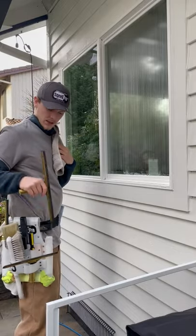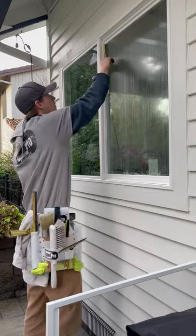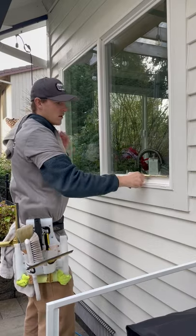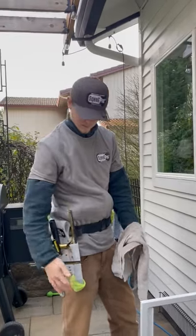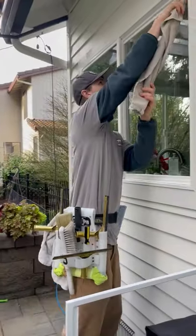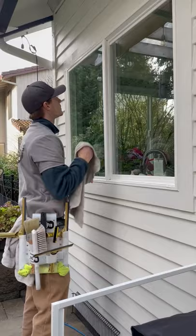I like to hold my squeegee instead of putting it back in because I'm going to use it right away. Once I'm done with my squeegee, I put it back in here and it's got the towel so it's dripless. As you can see, there's no water getting anywhere — it's not on my pants.